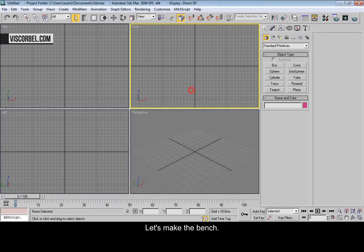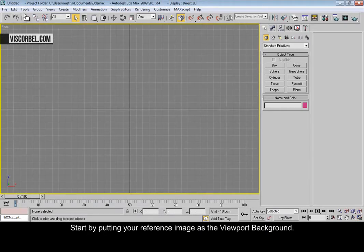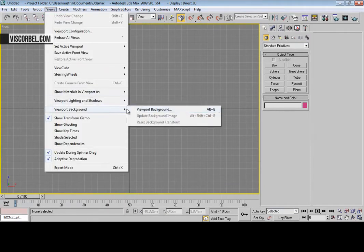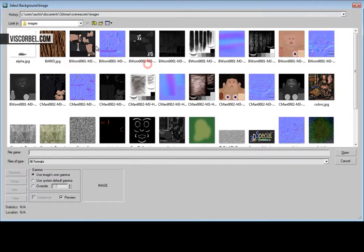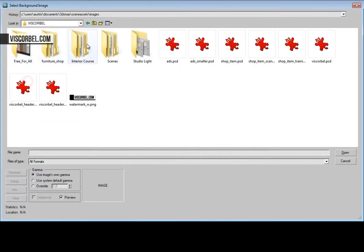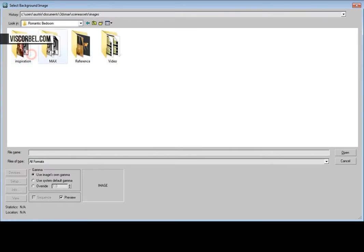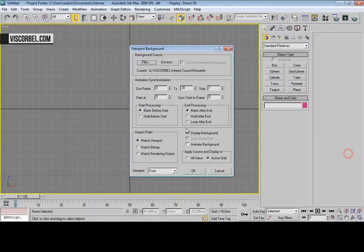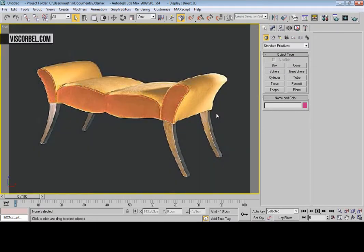Let's make the bench. Start by putting your reference image as the viewport background. Let's get started by making the legs.